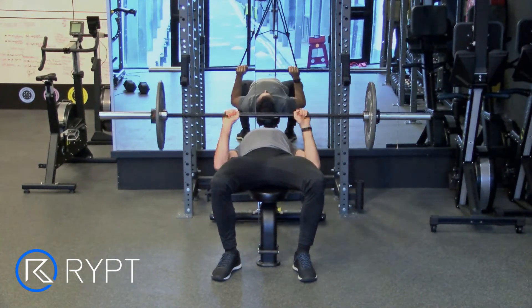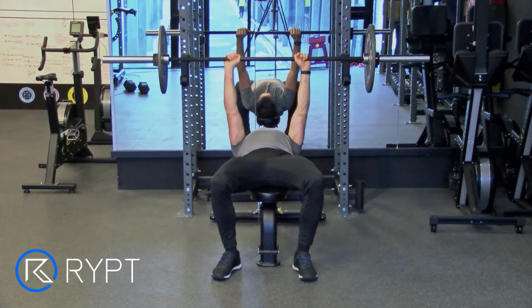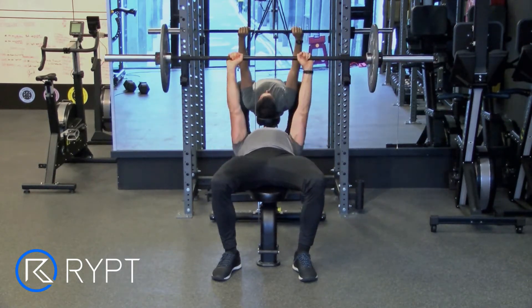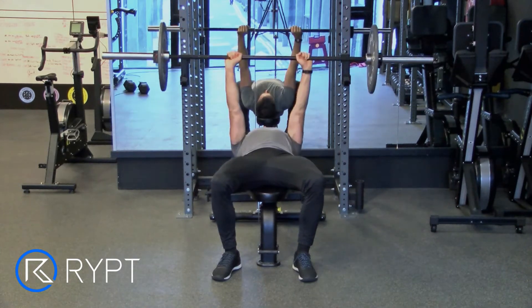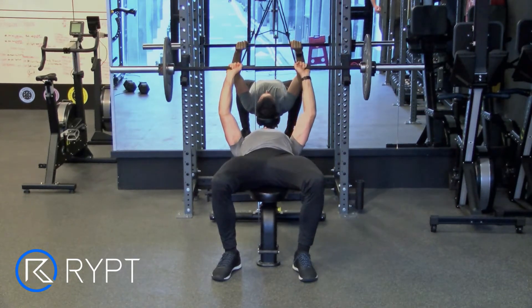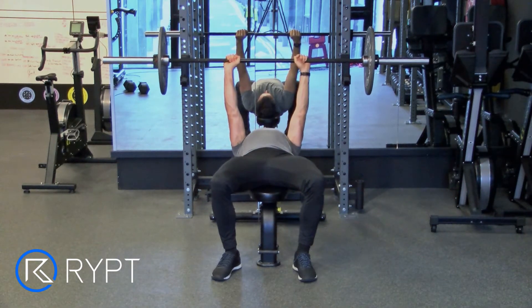Lie flat on a bench with your feet flat on the ground and shoulder blades retracted. Take a narrow grip approximately three-quarters chest width and lift the bar from the rack. Bend your elbows to lower the bar to touch your sternum. Then, using your chest muscles, push the bar towards the ceiling.